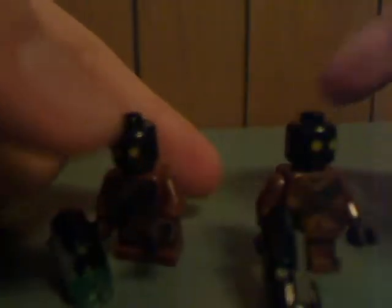But this one's kind of reused. And the head printing is just about as basic as Jawas are.